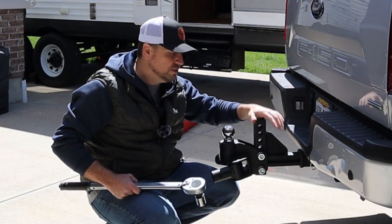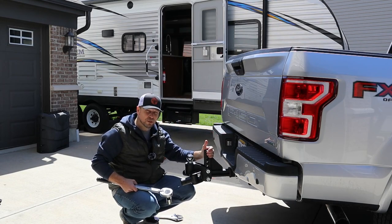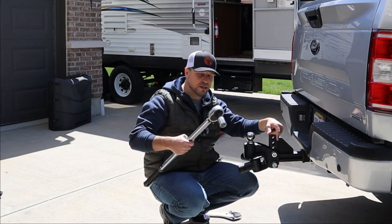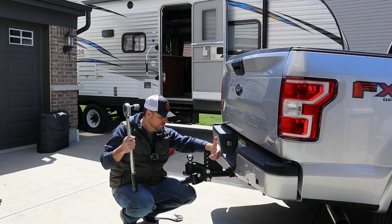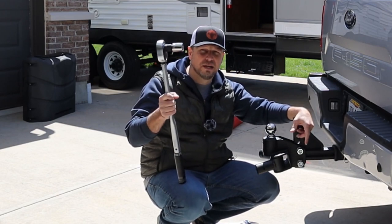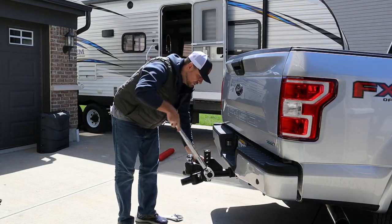Here's one disadvantage of installing this thing yourself, and this is not unique to Blue Ox — a lot of other hitches have the same issue. To do it properly per the instructions, these bolts need to be torqued down to 257 pounds of torque. This is a torque wrench that can do that, but it's not typically in most average households. Some hitches out there require up to 400 pounds. I've got a link to this one — an Amazon affiliate link — down below for about 60 or 80 bucks. If you can borrow one from somebody or rent one you're probably better off doing that, but to do it right you've got to torque this thing way down.